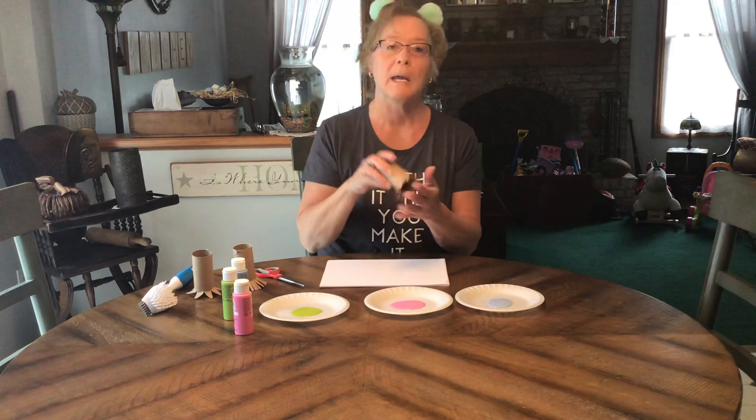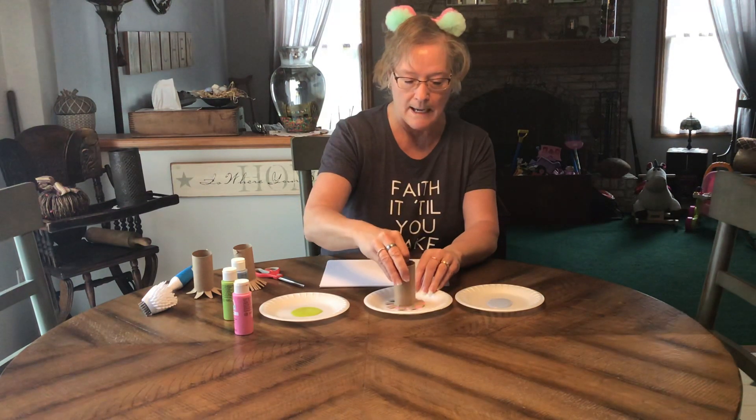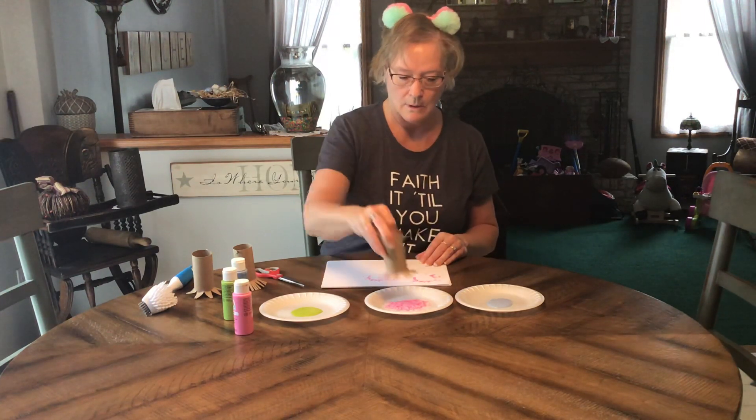Once you have your toilet paper roll cut with a little pattern on the bottom, just dip it into the paint and then transfer that onto your paper.